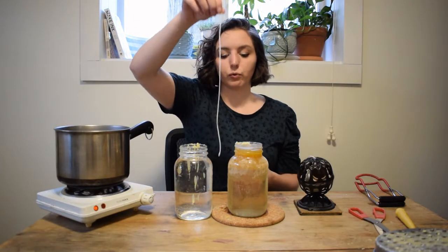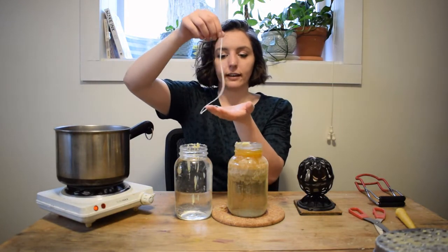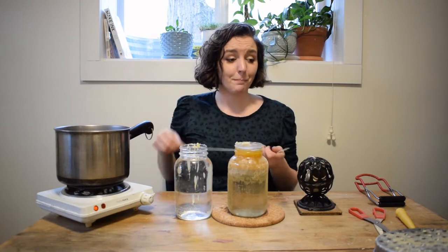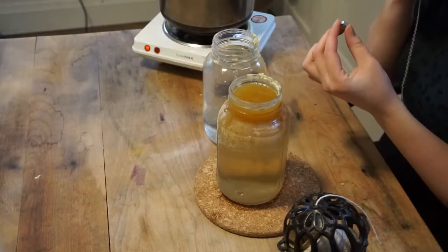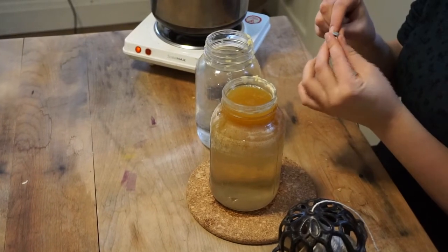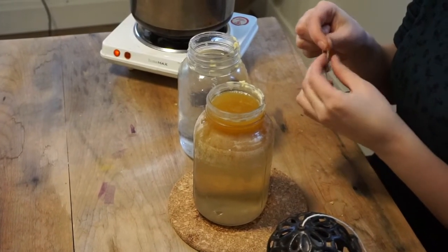Now if I were to dip this string right into my wax, you can see that the string is going to curve and I'll end up with a bent candle. So what I'm going to do is take a little bolt and tie it on the bottom.